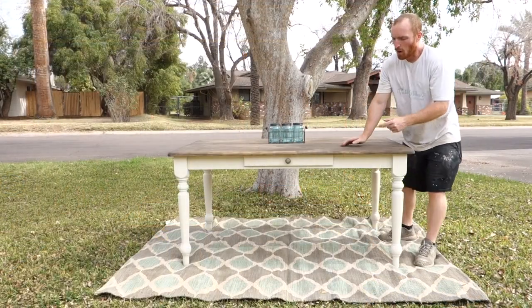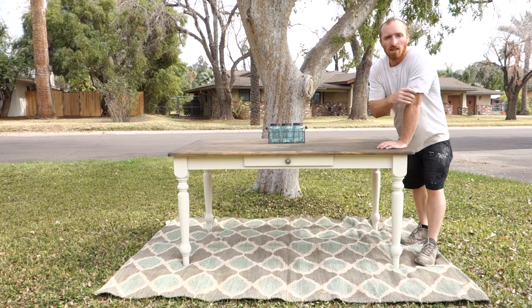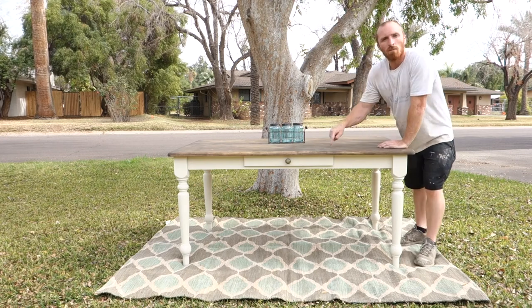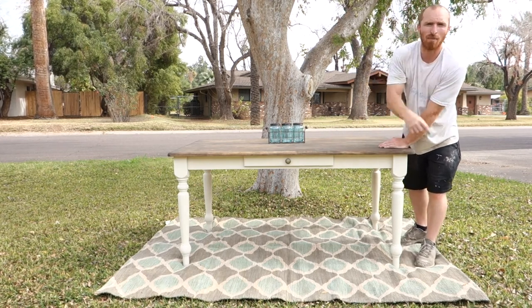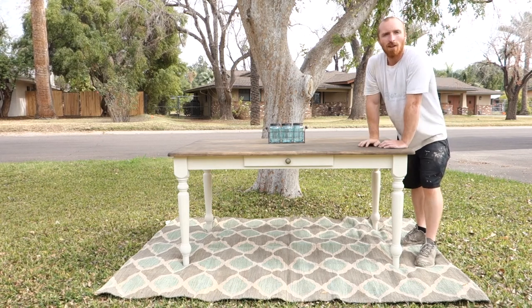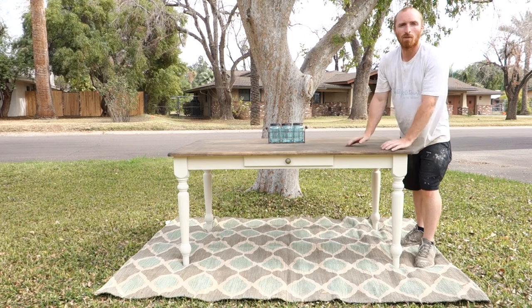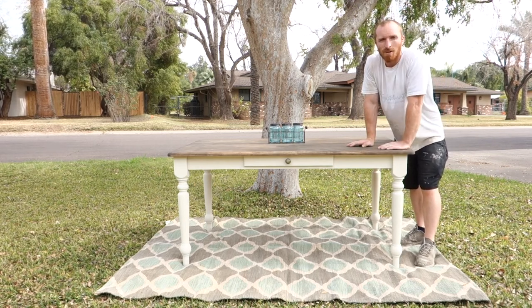Alright, here it is completed. We used the Drop Cloth White by Dixie Belle and also the Easy Peasy Spray Matte Wax to finish it off. One drawer, butcher block top — next thing we'll do is post it up. Remember to hit that little subscribe button below, like our videos, and follow us on Instagram and Facebook. We're always doing projects and always looking for new followers and comments. If you see something that you like, let us know.